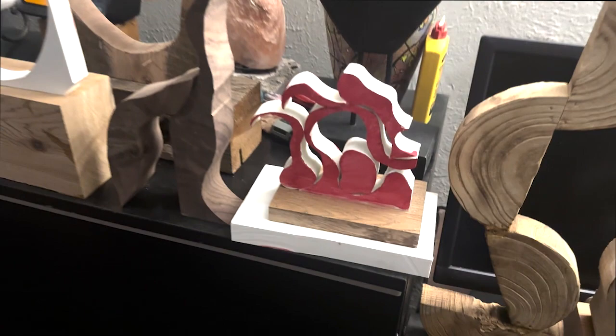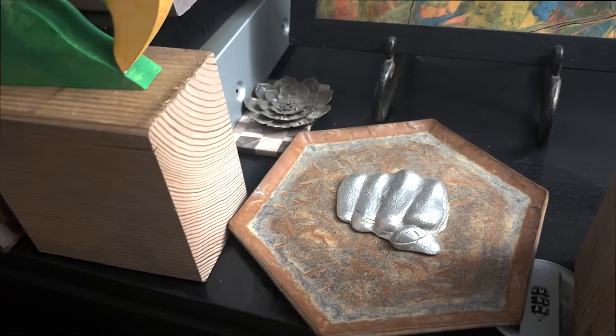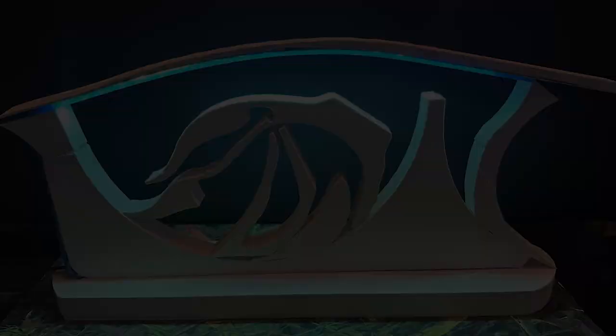Wood mixed with metal. We even have a piece of plastic that has been turned into a swan by painting it. I also have some pieces that I've been able to recycle with lights that were actually going to get thrown in the trash — I've been able to recycle them into some of my artwork.